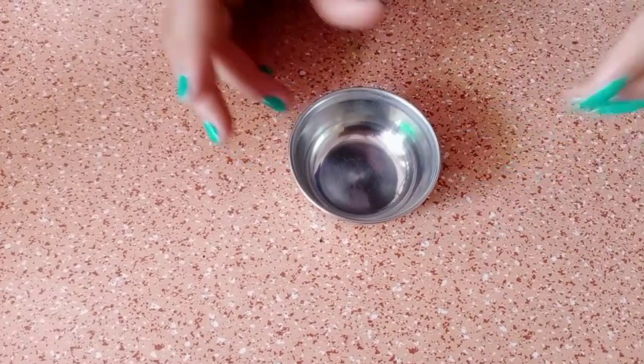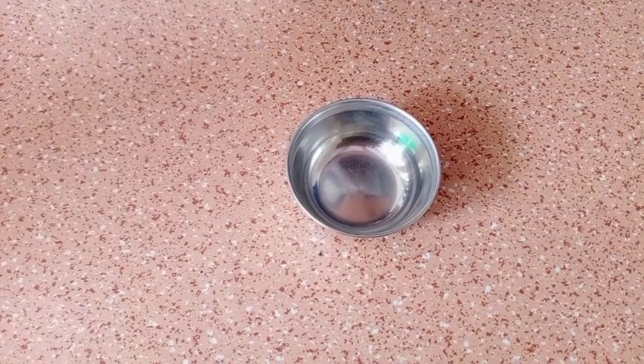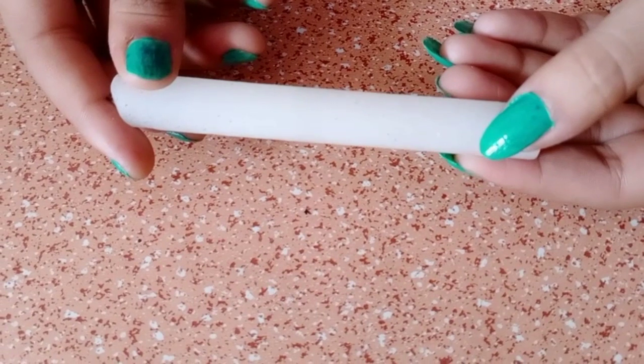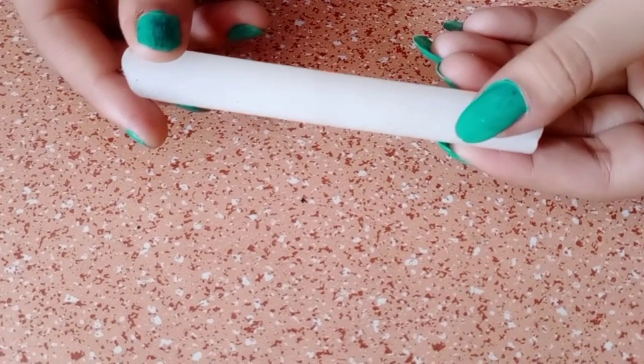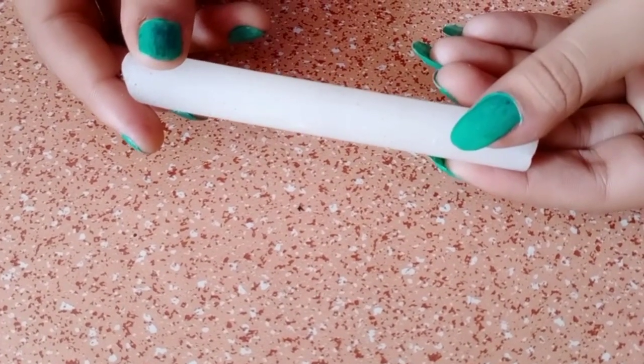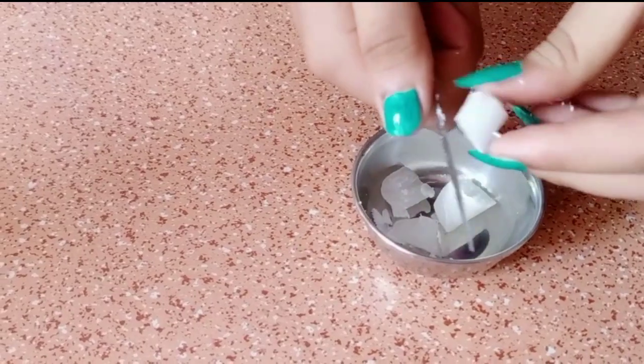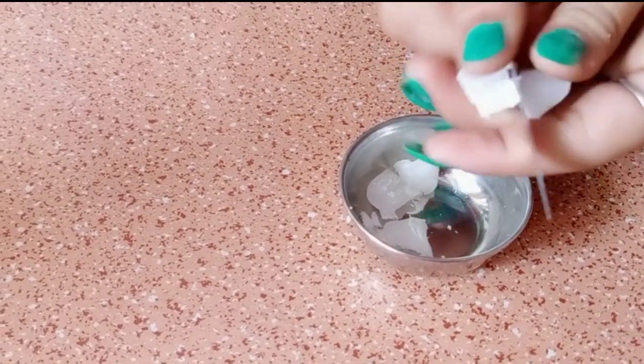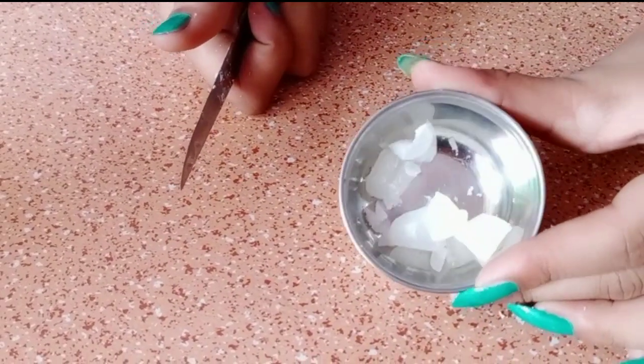For this, we have to make a candle wax. Now we have to cut the candle into small pieces because we have to melt it after.